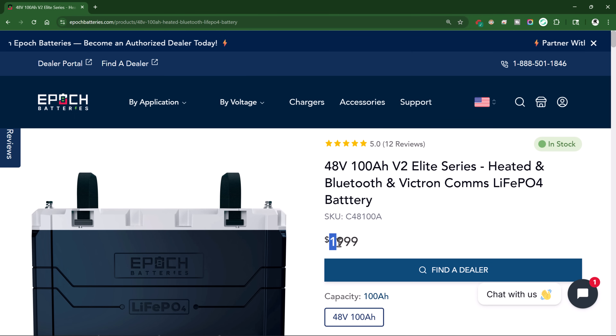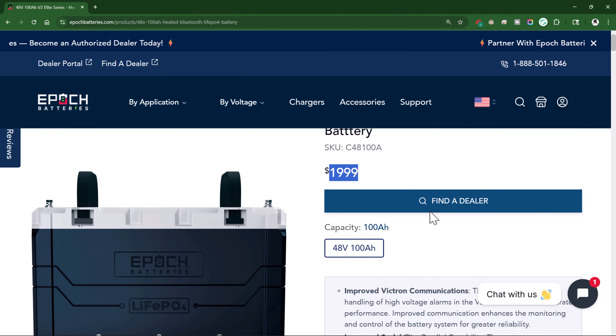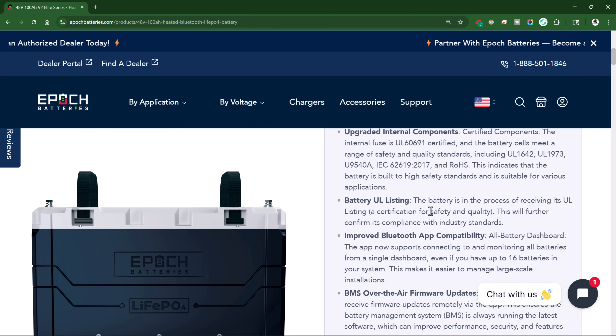If you decide to get these batteries you're going to pay a premium, but that's because you're getting a premium battery. If budget is the biggest constraint for your DIY system, then the Epoch batteries are probably not for you — there are batteries at half the price for similar capacity. But that's not all you're paying for in an Epoch battery, and it's not the only battery I recommend. There are lots of good batteries out there, but I am very impressed with Epoch.